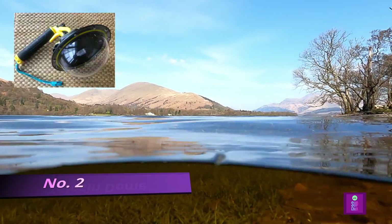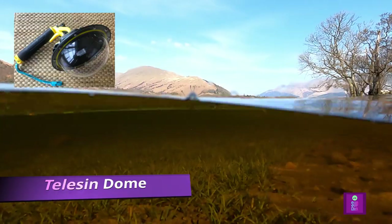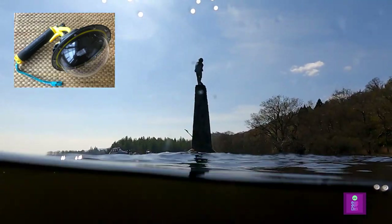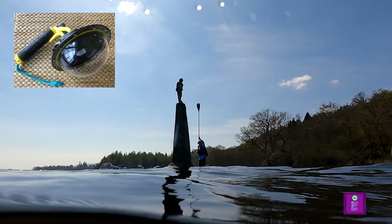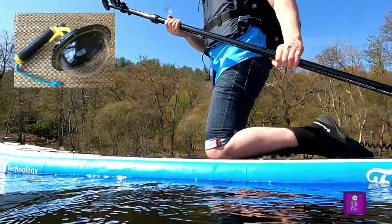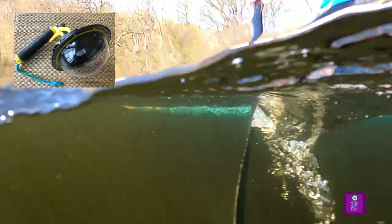The second best attachment for your GoPro is the Taliesin Dome. I love the effect this gives your footage, as it allows you to take images half underwater and half above, giving a totally unique perspective. It's a bit fiddly to swap between this mount and others mid-paddle, but totally worth it to get these cool shots. It requires a bit of a learning curve to angle it just right to get both above and below the water level, but you can also use it to take underwater shots.